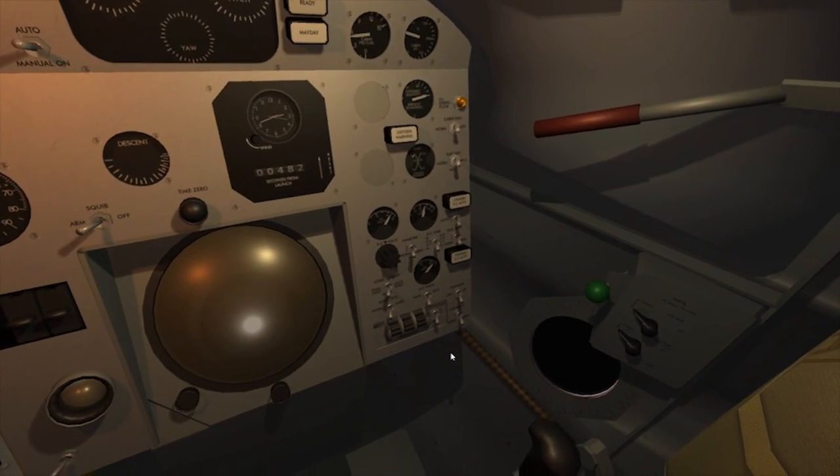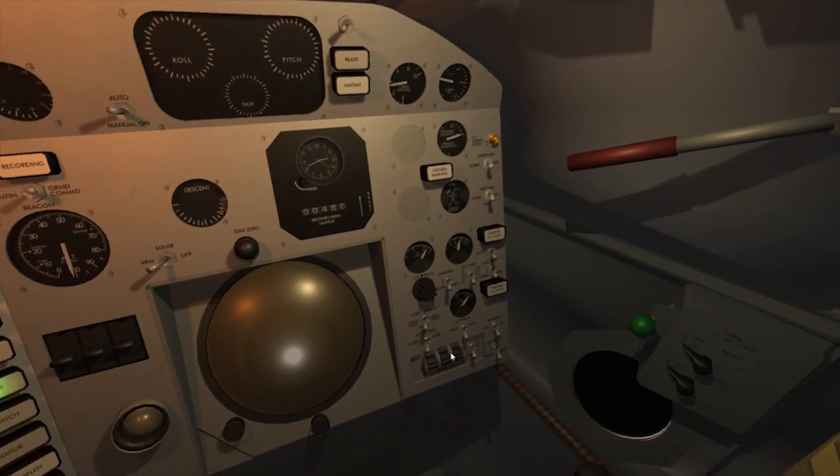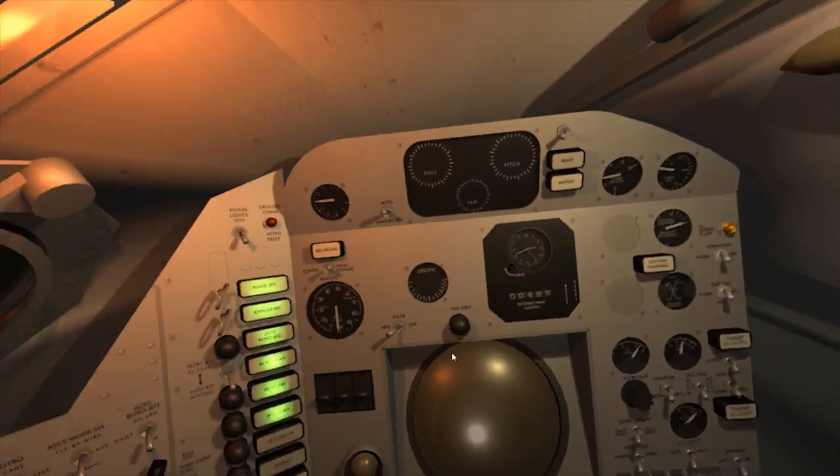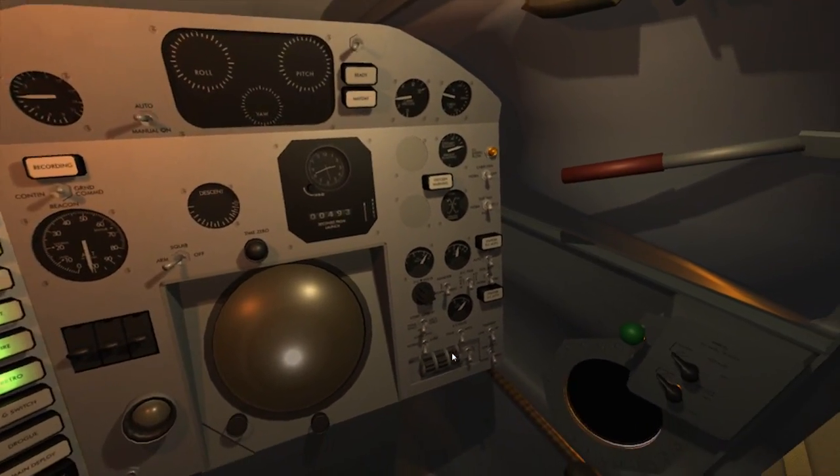We have a registration in the control center indicating five hundredths of a G, indicating the beginning of penetration. This is Freedom 7. G build-up.